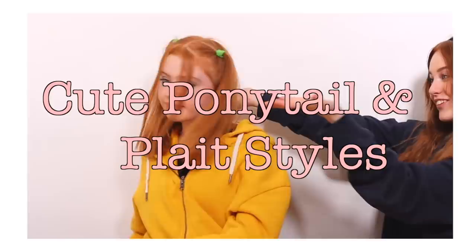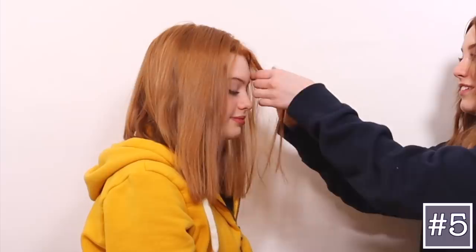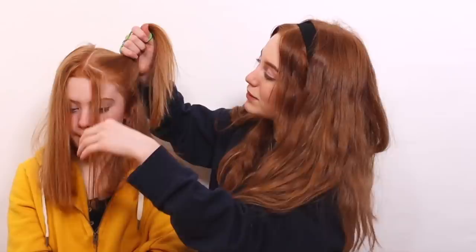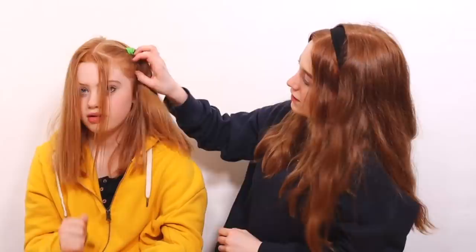Now we're moving on to the second type of hairstyles: cute ponytails and plaits. For this next hairstyle with ponytails, I'm going to take a triangular section from the front of Ruby's hair, make it nice and smooth, and put it in a ponytail like pigtails. You can use different color hair bands. This hairstyle is really durable — it lasts the entire day — and you can position the ponytails more out or more to the back.